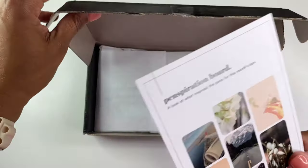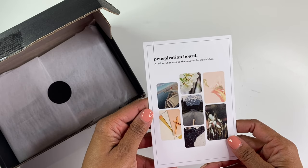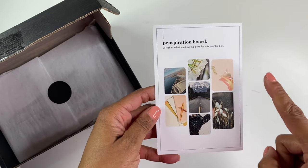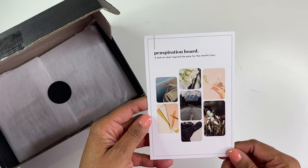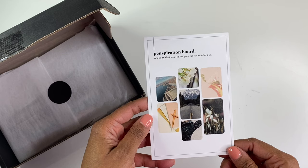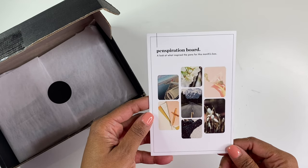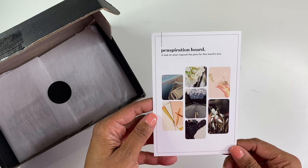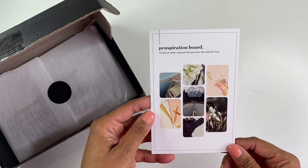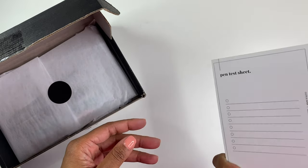So it says here is the penspiration board — a look at what inspired the pens for this month's box. I'm assuming it is a pen box. And these colors are so pretty. I just love how everything looks. I need to start doing these little penspiration boards. I've seen a few people do them in their bullet journals as kind of like their color references. I think that's really cool. I need to start doing this.